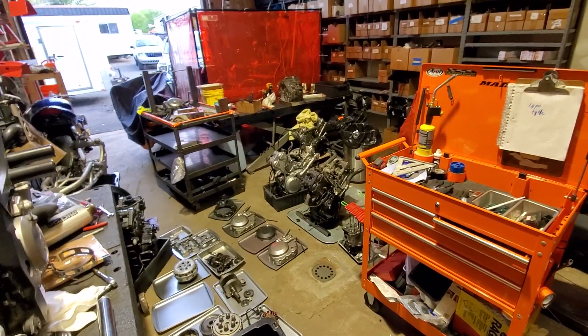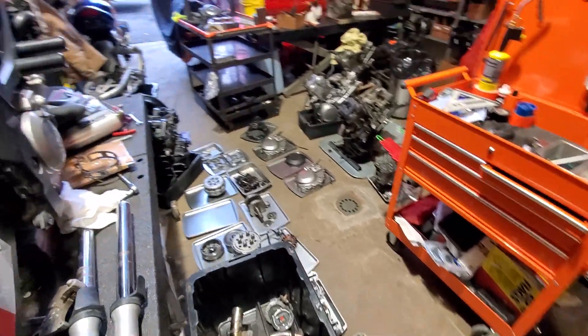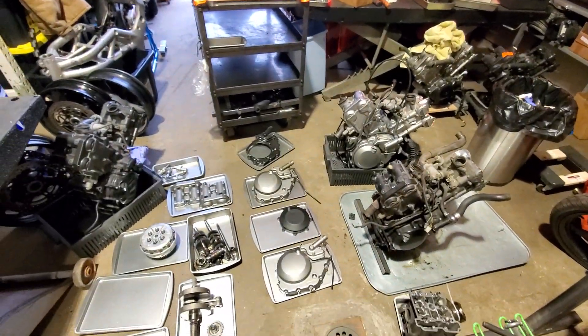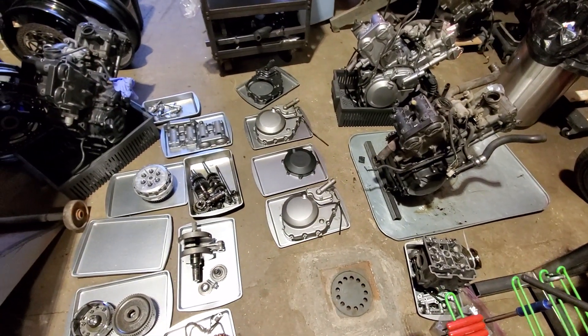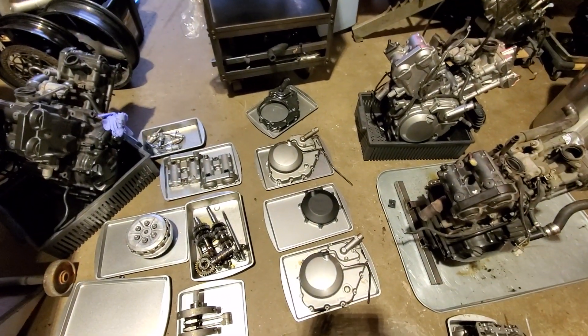My shop exploded — I have piles and piles of motors coming apart and still have a bunch more to do. But I wanted to mention something because this was actually a good opportunity since I have all three of these things here.